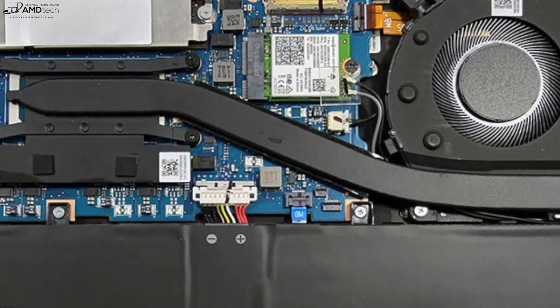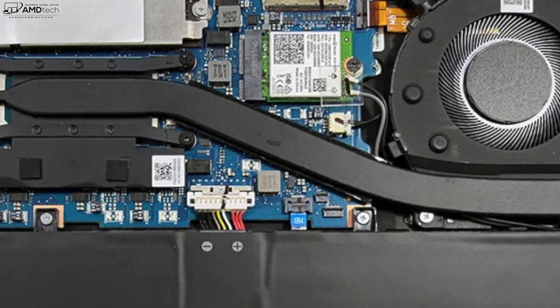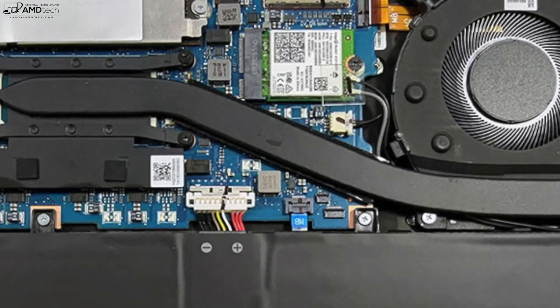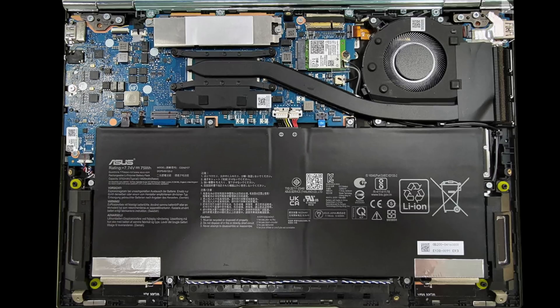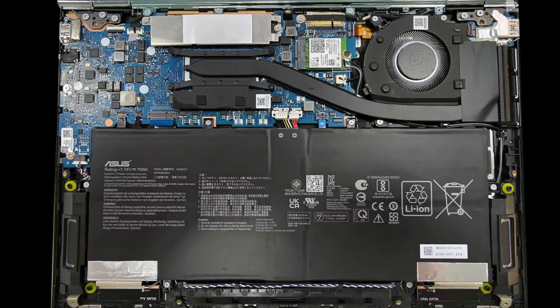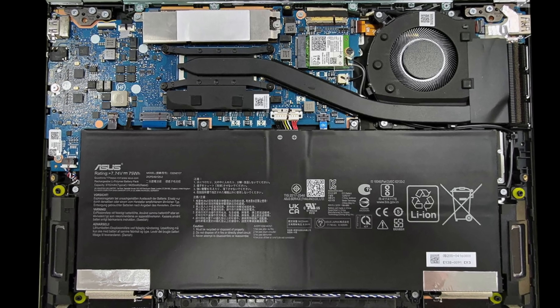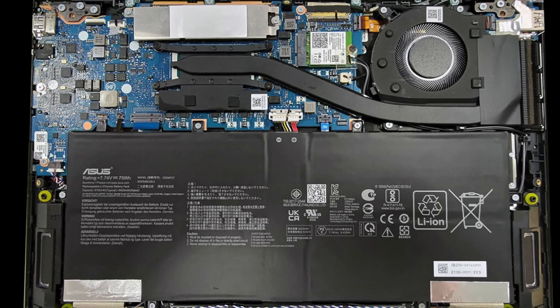It has Wi-Fi 6E along with Bluetooth 5.2 and both have been working well — no issues so far. The good news is the SSD is slotted in, meaning if you need to change it out down the road you have that option. It also has a 75-watt-hour battery — I'm hoping to get decent battery life, but I still need to do my testing after less than 24 hours with the device.